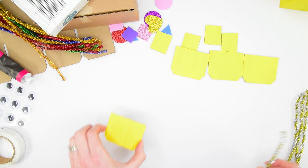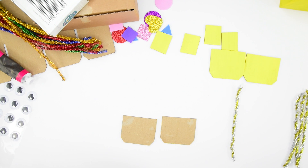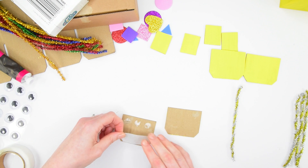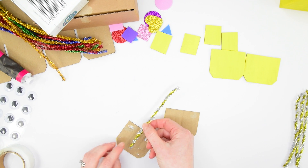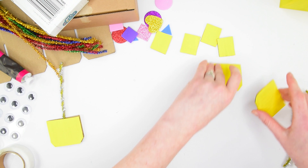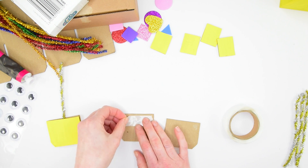Taking one piece at a time, take two matching squares, turn them over and add glue dots to one side. You can use PVA or glue stick if you prefer. Just add your glue there, lay your pipe cleaner in place, and then cover the other side with a matching piece of card. Repeat that on all four to create hands and feet.